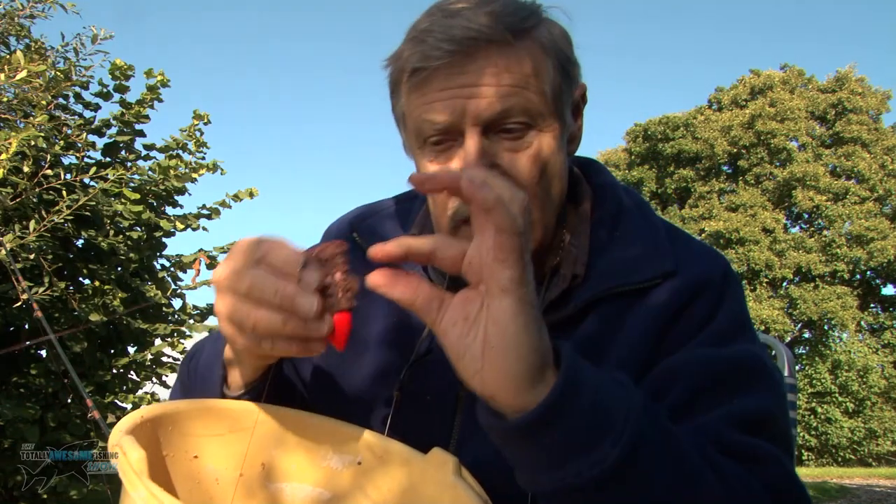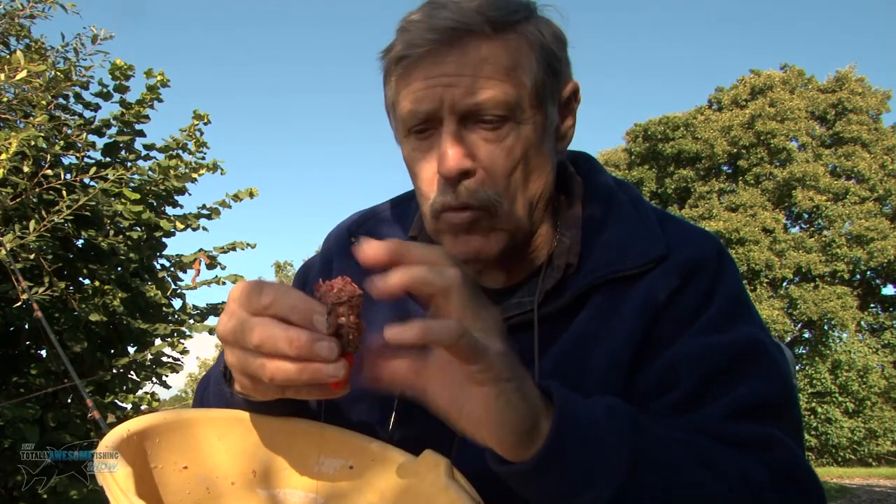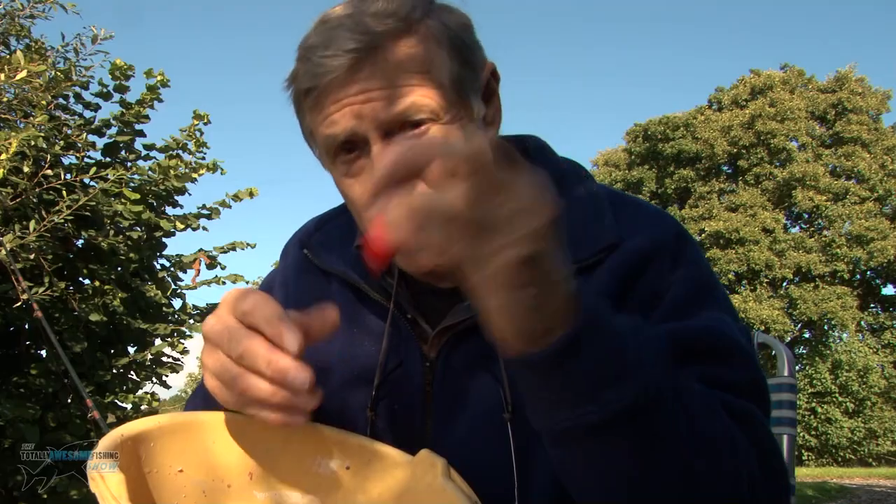Andy was saying what he does - he puts groundbait in first, then a little batch of pellets in there, then groundbait again, so it's got different sink speeds going through the water column. I've got a mix of everything, obviously being me. But I'm not sure how hard to compact it - too loose and it breaks up too quickly, too hard and the system doesn't work.